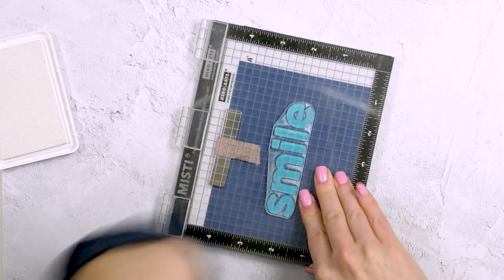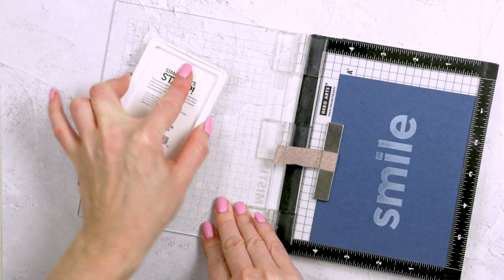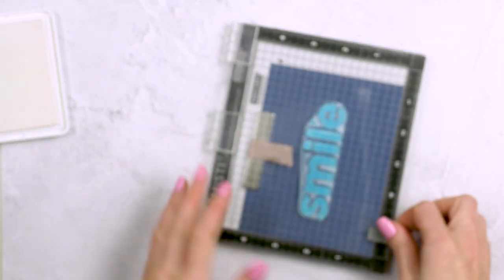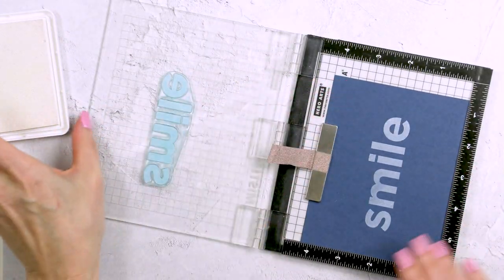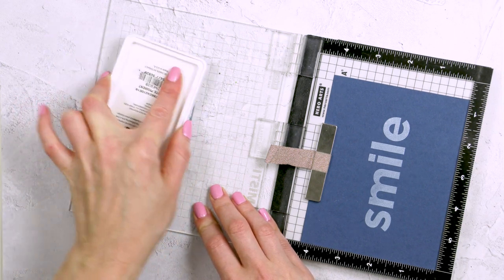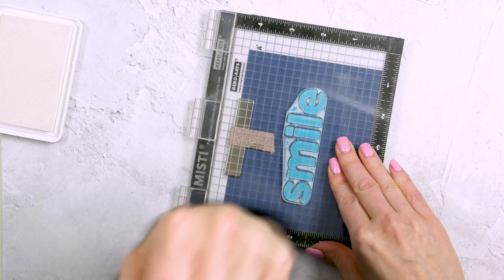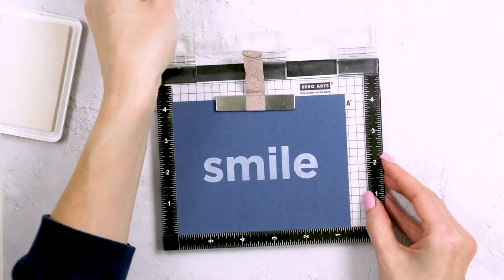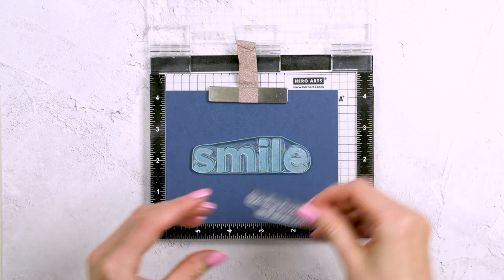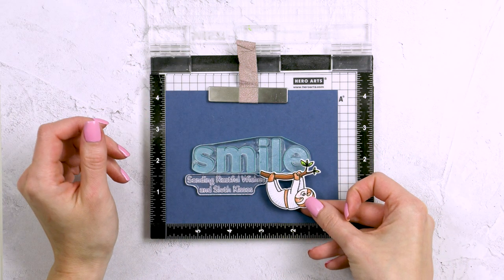First, I'm going to stamp the smile word in white pigment ink, which will allow me to create a nice drop shadow effect. I'm making sure to stamp this several times to build up good white ink coverage on my panel. Lately I've been trying to use my elbow to press on the MISTI and I've actually had really good results — my hand doesn't hurt as much. So now I'm just pressing with my elbow on the MISTI. I cleaned my stamp, removed it from the lid of the MISTI, and now I'm repositioning it over the previously stamped smile, but offsetting it just a little bit.